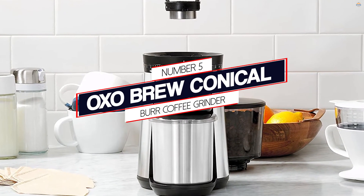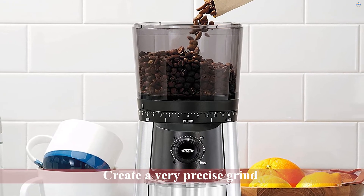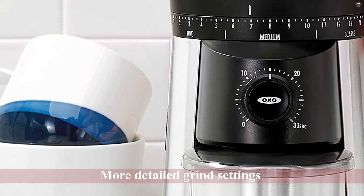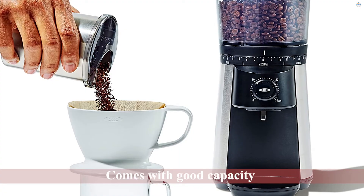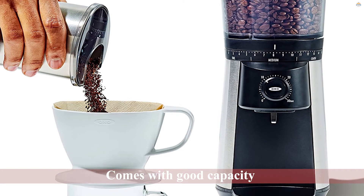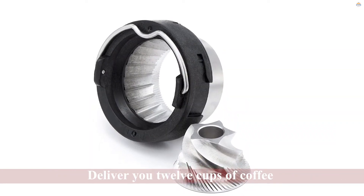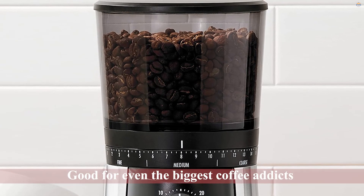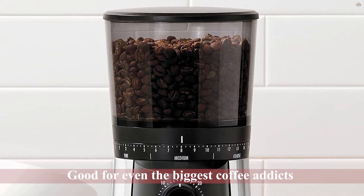Number 5: OXO Brew Conical Burr Coffee Grinder. Since this is one of the most popular burr grinders around the world, let us evaluate its features and tell you why this could be the best burr grinder out there. Some of the other models mentioned in this overview only provide you with a couple of grind settings. The OXO Brew Conical Burr Grinder enables you to create a very precise grind with more detailed grind settings — simply turn the wheel in the middle of the burr grinder to find your perfect grind. It also comes with good capacity, as it can deliver 12 cups of coffee, making it good for even the biggest coffee addicts.